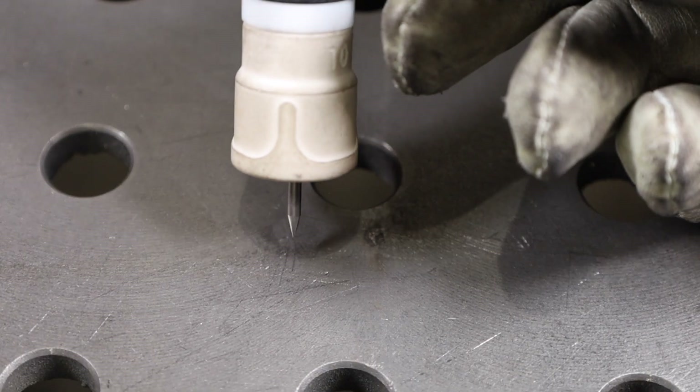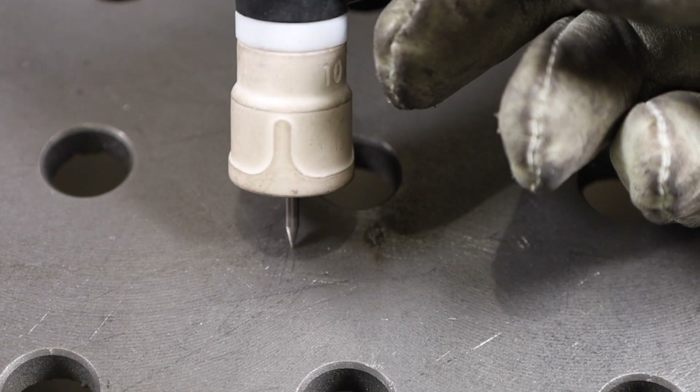Now let's talk about the fundamentals of welding technique. The first is arc length — how far the tungsten electrode is from your workpiece. A good target is roughly the diameter of your tungsten electrode as a gap. Watch here as I weld along: this is going pretty well, but on this weld a couple of things are going wrong, and one of them is my arc length is too long, which means I don't have good control over my weld pool.